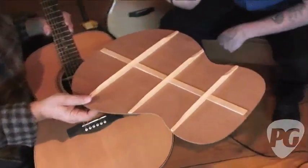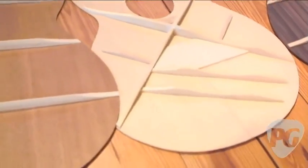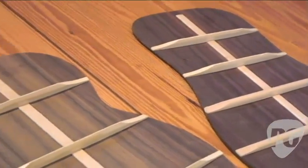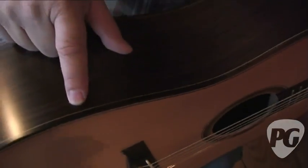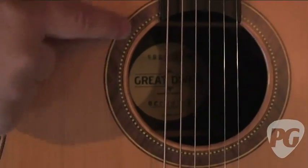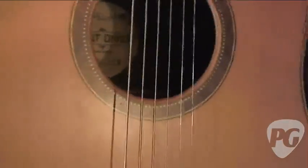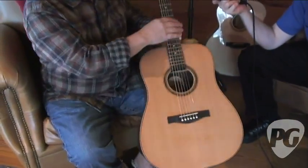Here's just a sample of how clean the bracing is that we're putting inside these instruments. Here's an example of a bracing top. And these are in these Great Divide guitars — that kind of cleanliness and attention to detail, which is why we get the sound. We're using all wood binding, not ABS binding. This has a wood inlay rosette here instead of a printed rosette.